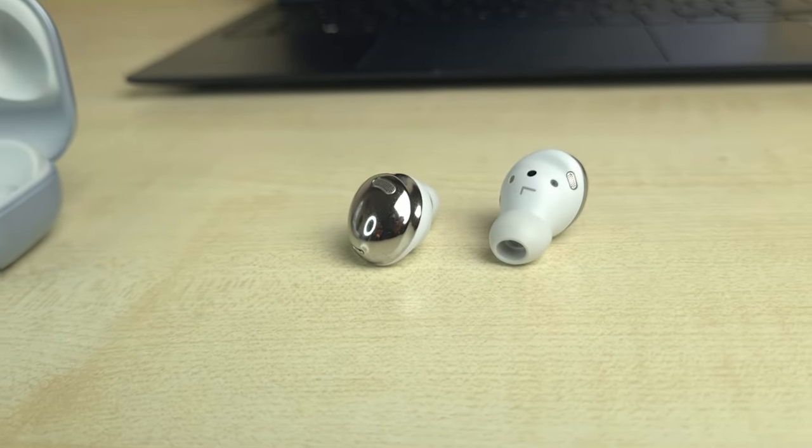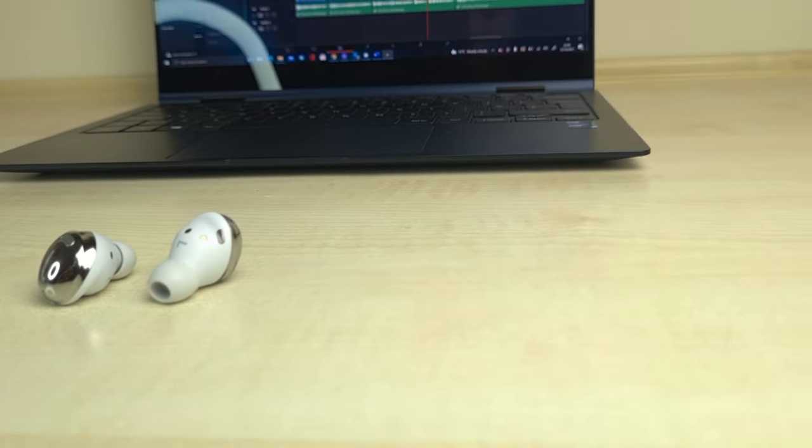Opening the case does not feel anywhere close to being flimsy even after 6 months. It opens and closes as satisfyingly as it did when I first unboxed it. When opened, you can see that Samsung includes a padding at the top of the case. This padding absorbs some of the kinetic energy created when closing the case, which in turn prolongs the longevity of the Buds Pro.